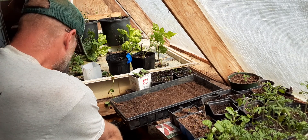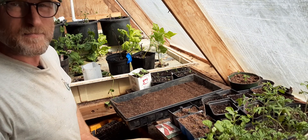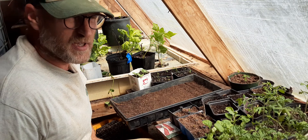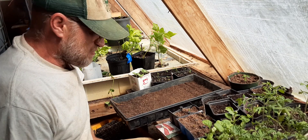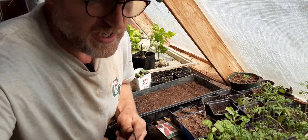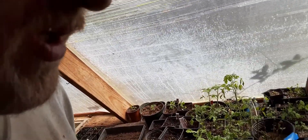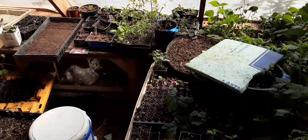Anyone new to seed starting or gardening, hope these videos are helping you. Please like and share. We call this Fat Ninja Farm. This is the greenhouse — an aquaponic greenhouse. I'm not going to do the full tour, but just a quick look. This is where we do our seed starts, plant starts.